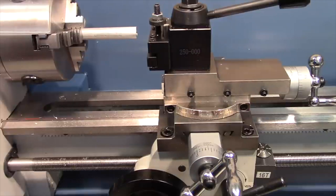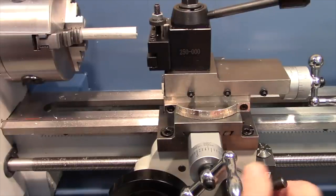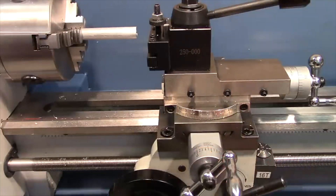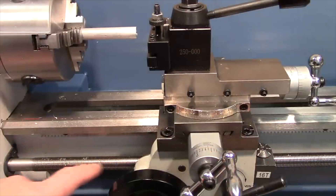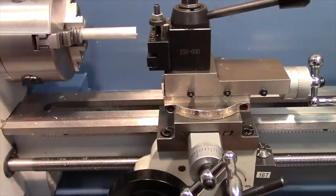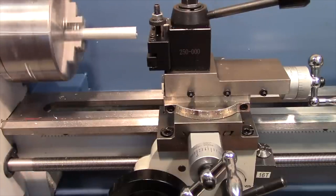One nice feature of the mini lathes that's not found on some of the smaller micro lathes is the power feed and threading feature. It operates by drawing power from the lead screw, which is in turn powered from the spindle by a gear train.